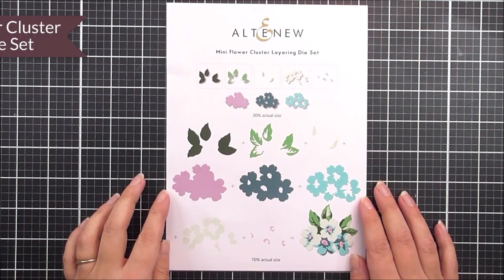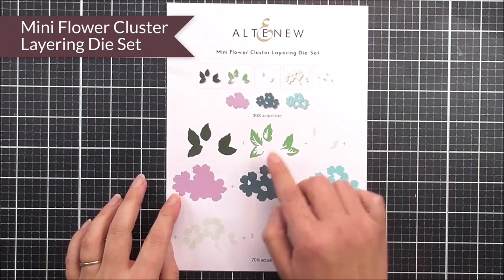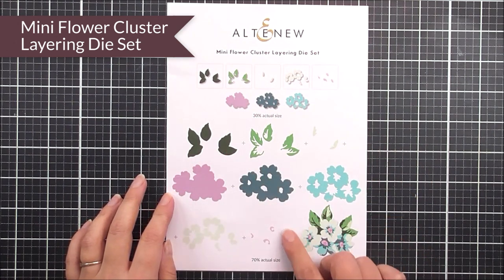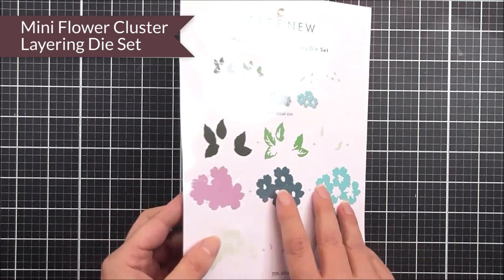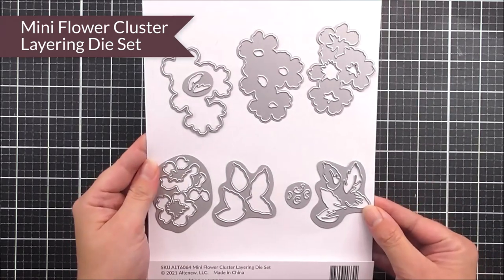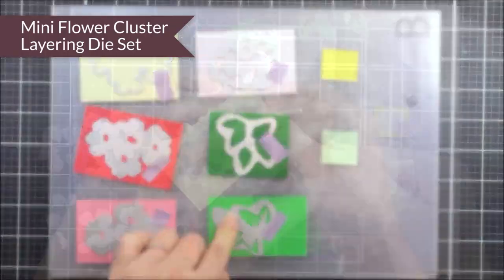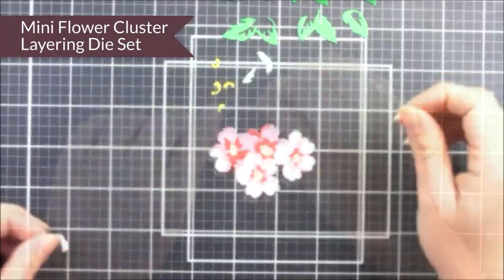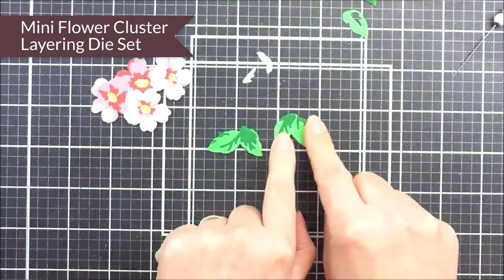First up we have the mini flower cluster layering die set. This is such a pretty little die set. As you can see, we have a number of different dies that layer up to create this really beautiful cluster of flowers. You can use whichever color cardstocks that you have, and that will give you a different look with each of the flower clusters that you create.